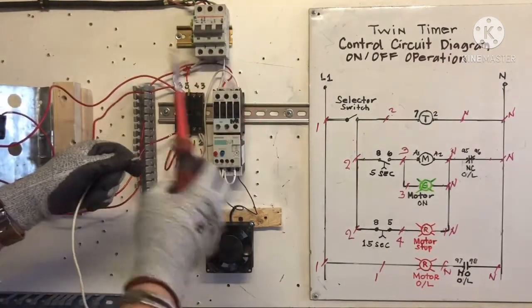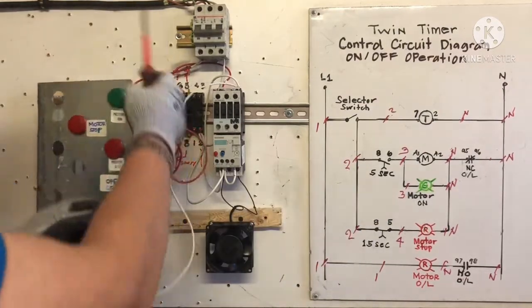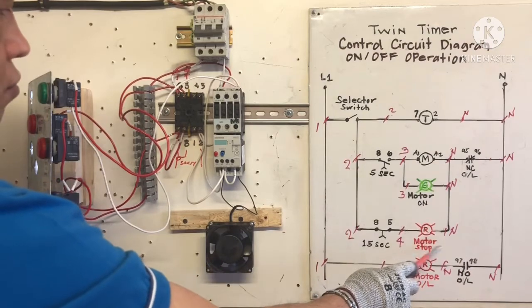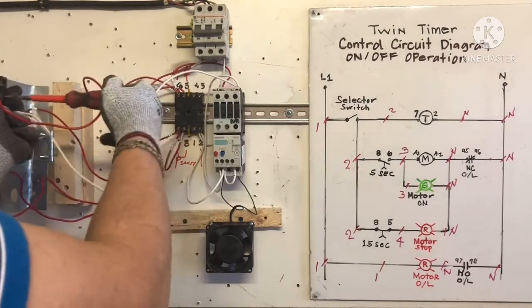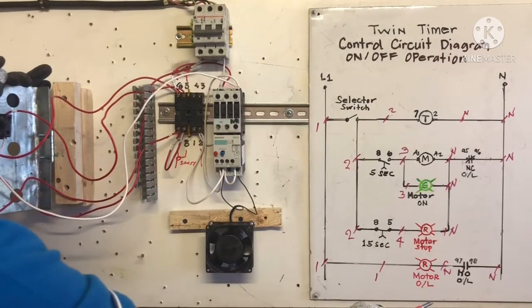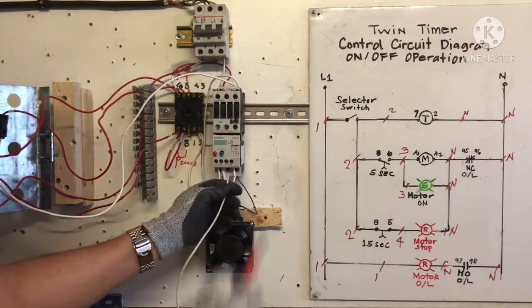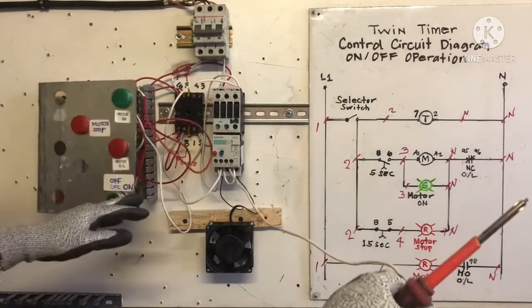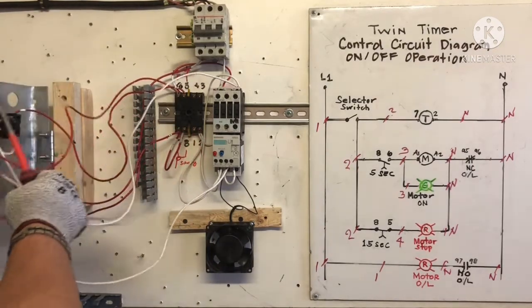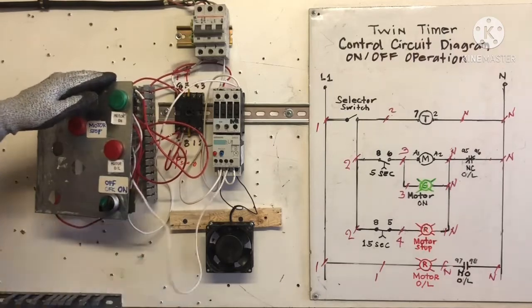I put wire from 82 to green light — motor on. Then one jumper going to motor stop red light. Now for the normally open contact: we need terminal 97 going to red light, neutral — that's the last one. Wire 97, normally open, going to red light for motor overload indication. That's the last connection.